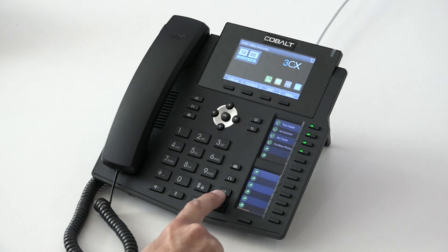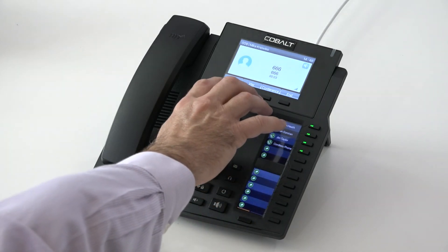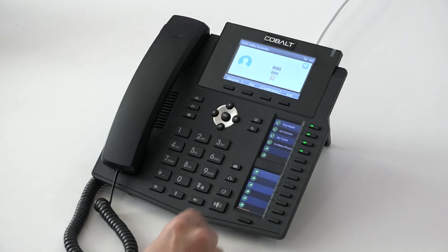Below that we have our shortcut to our last number redial list — though it looks like that button has been deprogrammed, so apologies for that.